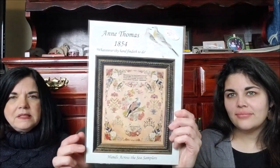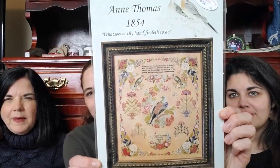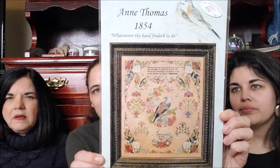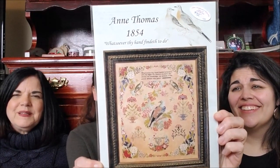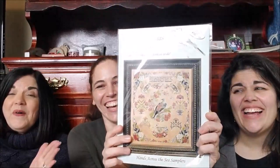And then from Hands Across the Sea Samplers, I got Ann Thomas. Still need to kit this up. I think I'm going to do the silks on this instead of DMC — it's a lot. But the husband got a Christmas bonus this year, so which is now gone — because Michelle's getting herself some silks too. Thank him.